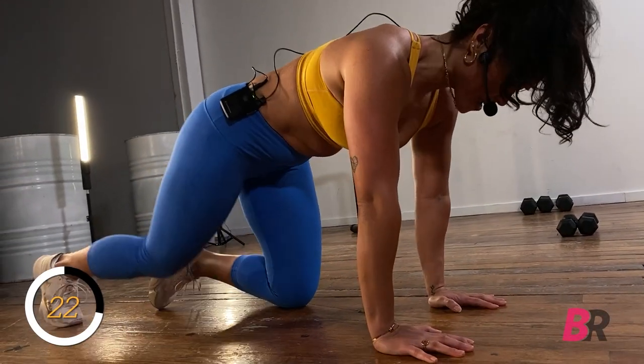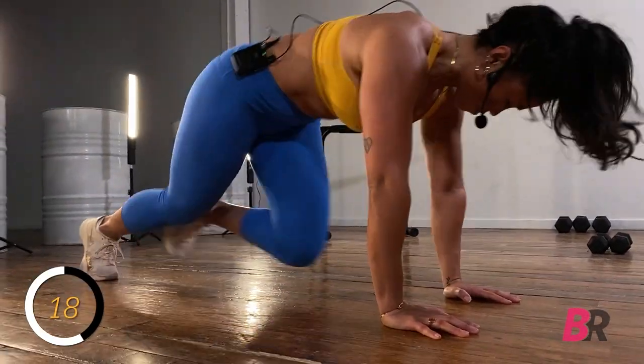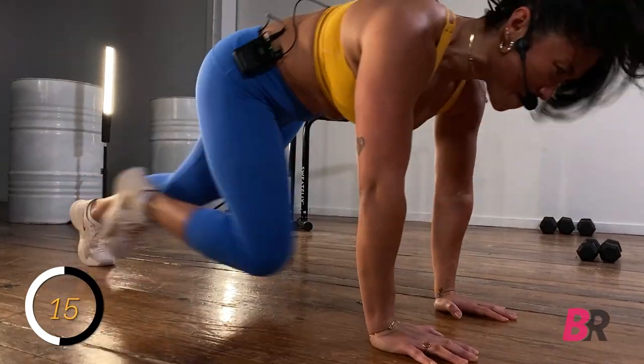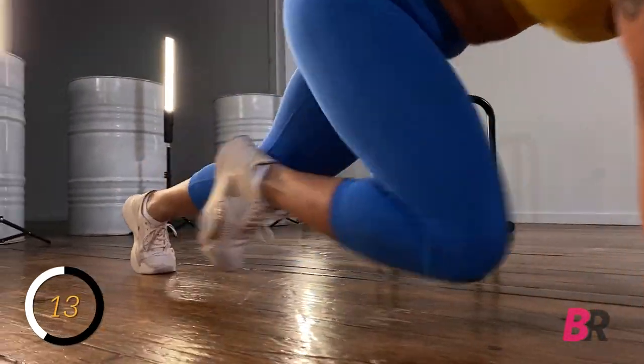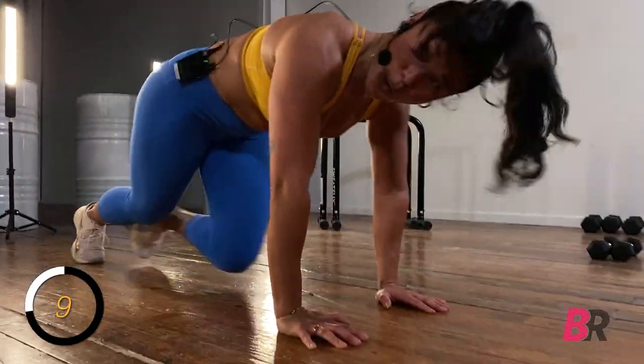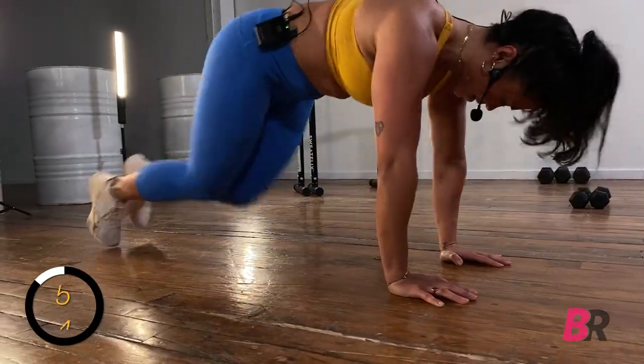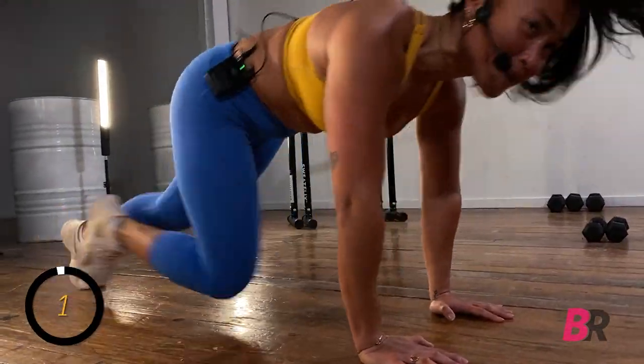Hands below the shoulders, we're coming up to our toes, running those knees in for mountain climbers. Keep pulling the belly button in and up. Run, run, run it in. 10 seconds — this is a great one for the TA, the lower abdominal. Two and one.